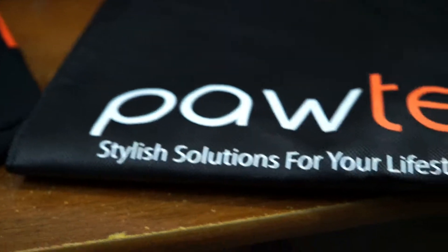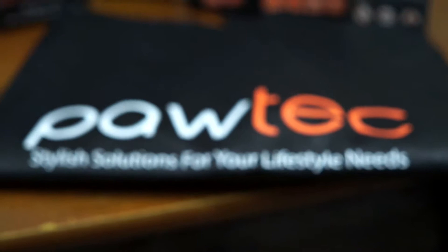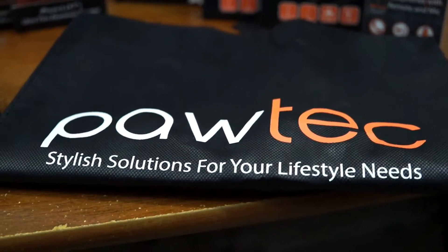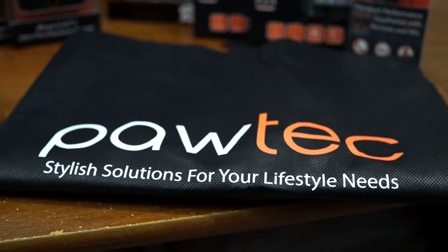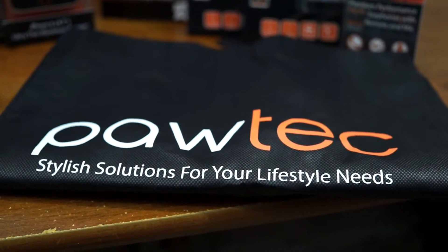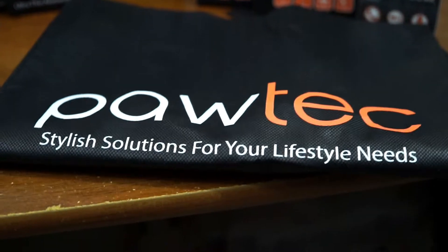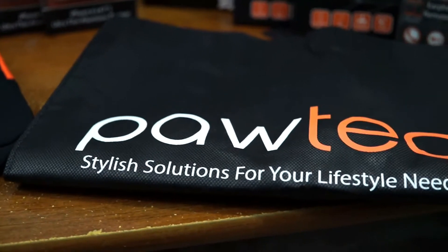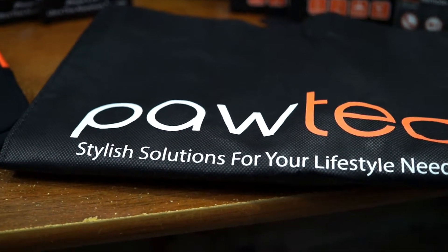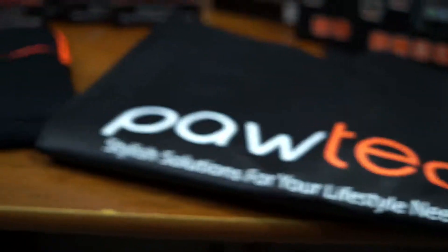Last but not least is the official Paultech carry bag. Paultech has never had one before — or at least I've never received one — but they have one now. On the front it says 'Paultech' with the logo and 'Stylish solutions for your lifestyle needs,' and on the bottom it says www.pawtech.com.